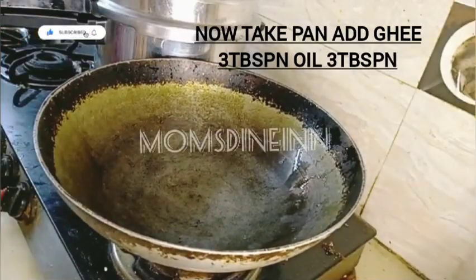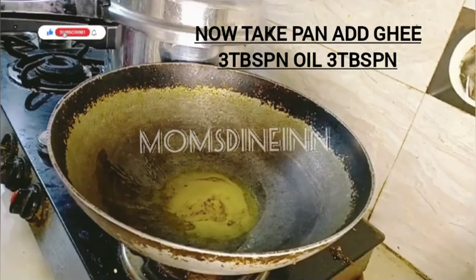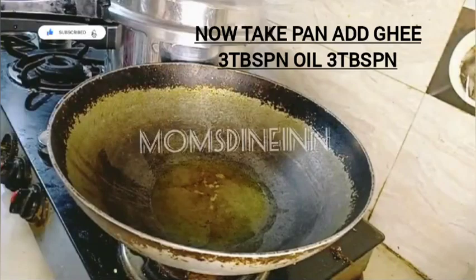Now we are going to make the chicken and marinate. Now we are going to make a curry type. I am going to make a curry — we will add 3 tablespoons of the curry.